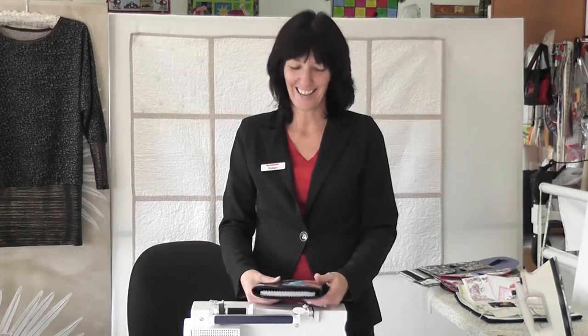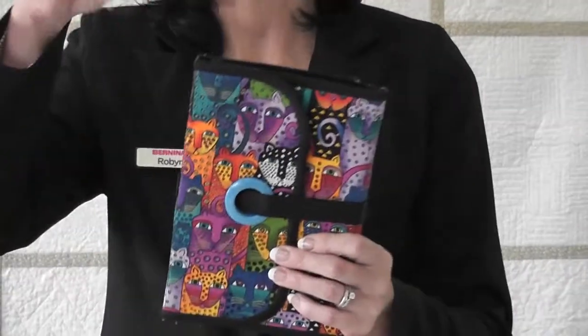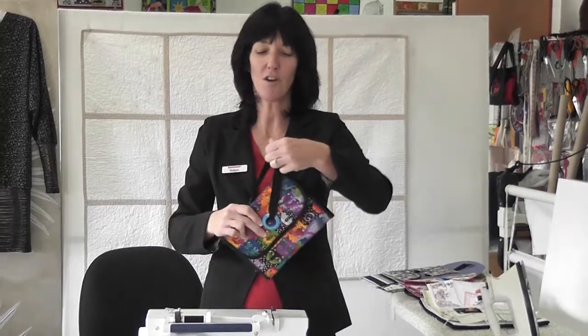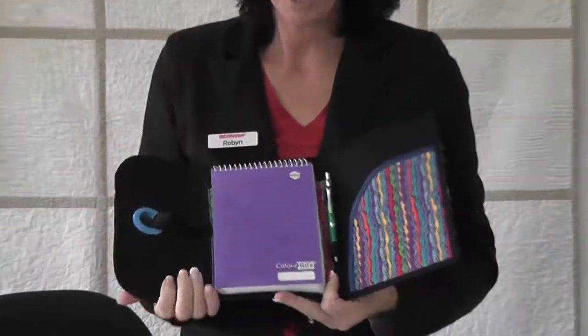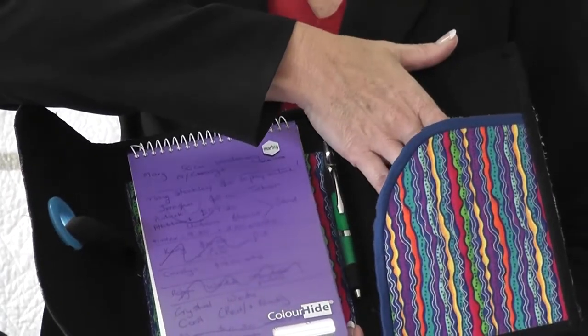Hi again. Here's my little notebook cover. This is for a real notebook that you actually write in - we're not talking about anything computerized. It's just to hold your notebook in and you take this off, open it up, and you have a notepad and a pen in here, and then you have another place to put bits of paper.